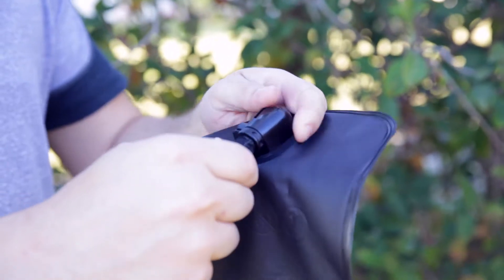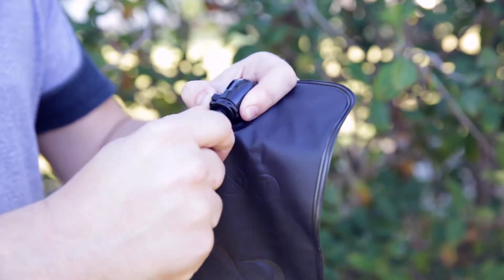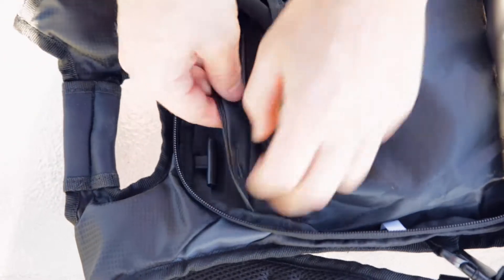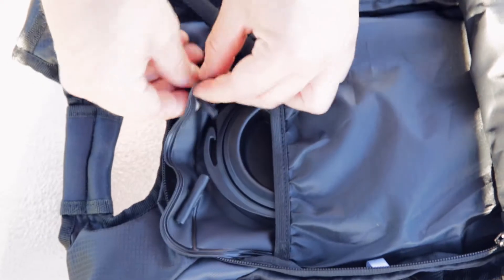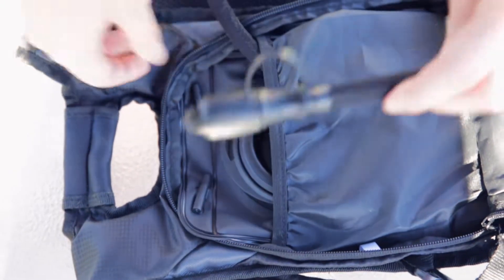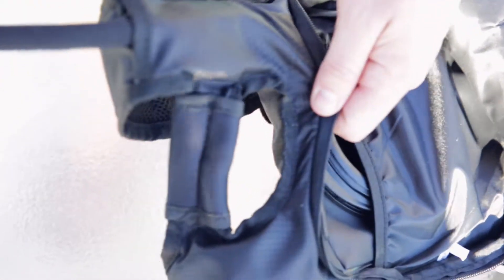The bottom is a quick connect style leak-proof point so you don't have to worry about threading your hose in. We also insulate the hose with a neoprene sleeve. In the main compartment there's a partition for the water bladder with two hangers that go right into the top of the bladder, and the hydration hose can be fed through either of the shoulder straps.